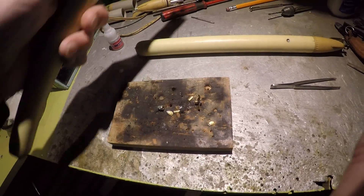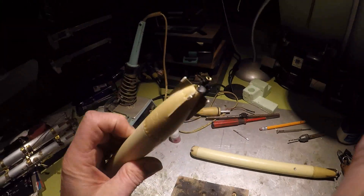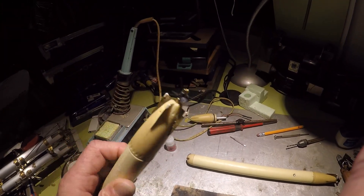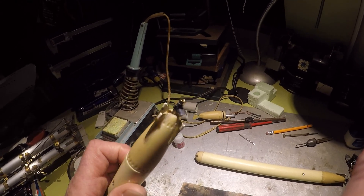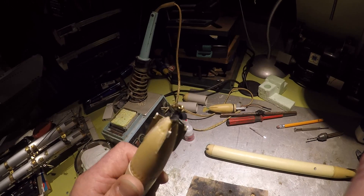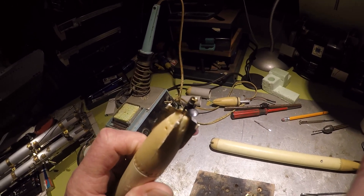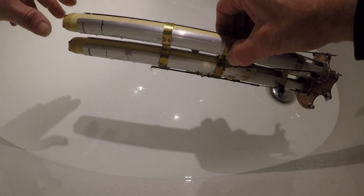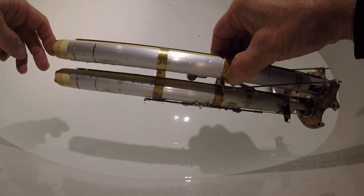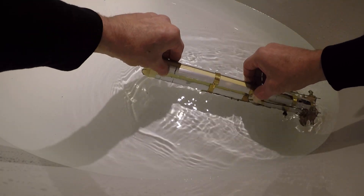So what did I do? I got me another set of torpedoes and new blades. Let's have a look at how those perform in the bath. Both the torps are inside the launcher — let's have a look at what happens.